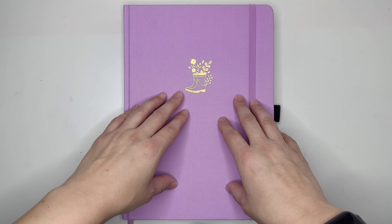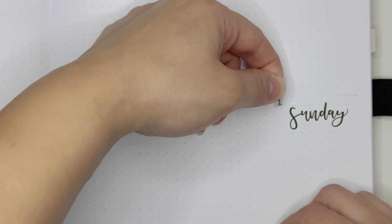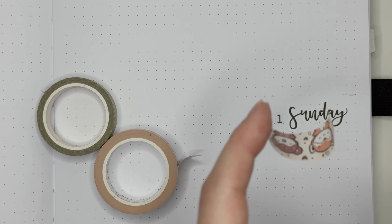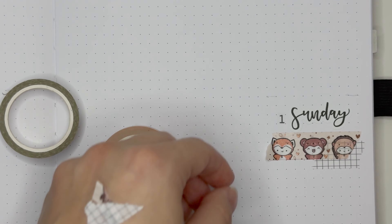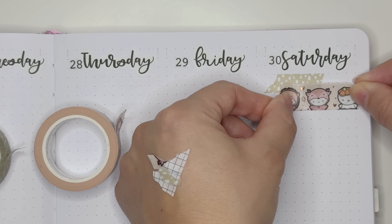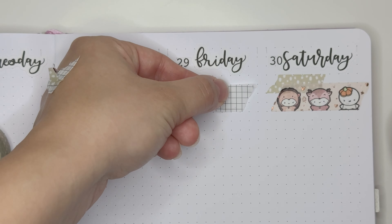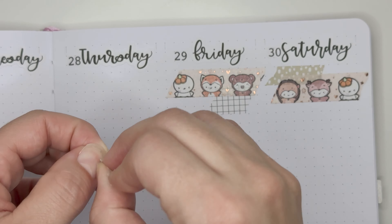I feel like if I tried to do a really complex or time-consuming stampy or stencily spread this week, it would have been a disaster. So I'm really glad I decided to go with something a little bit more simple, and I actually really like the way this spread came out. I recently got my hands on the Fall Critter Onesie Washi from TCMC and I'm super excited to use it during fall season. Because this week is the first full week of fall, it felt like a perfect opportunity to do so.